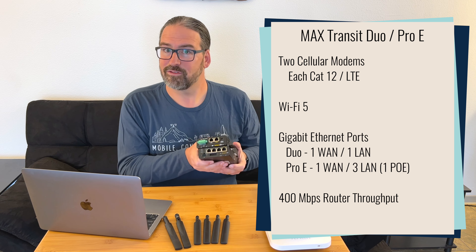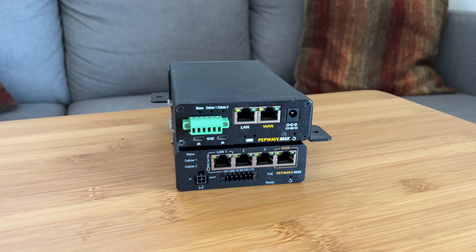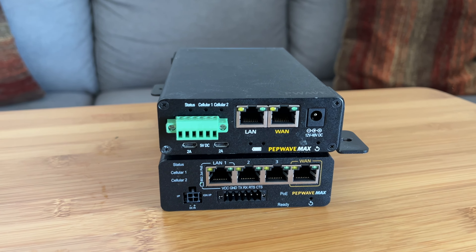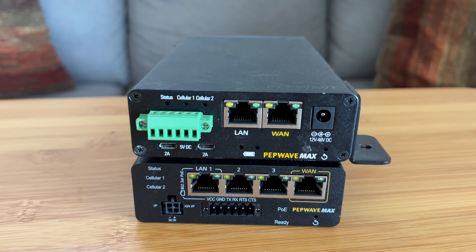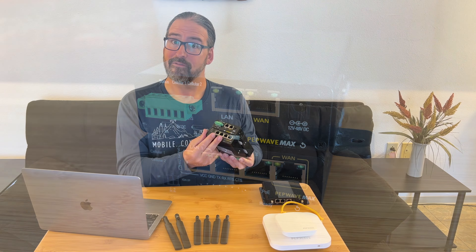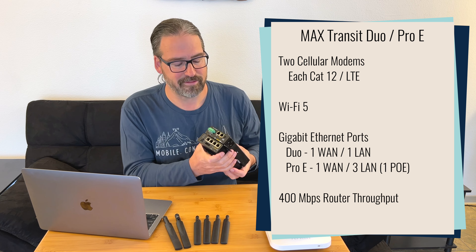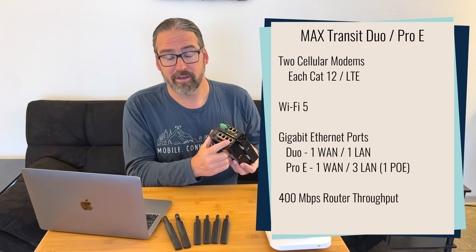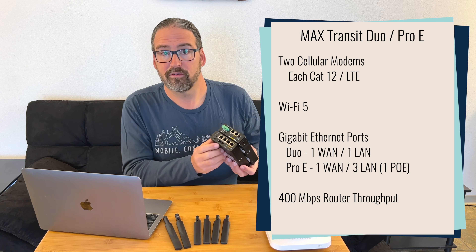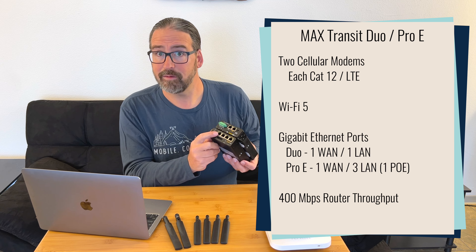On the other side is where you see some differences, though basically there aren't a ton of them. The old Max Transit Duo just had two Ethernet ports: one WAN port that could also be used as a LAN port, and then a LAN port — both gigabit ports. The Max Transit Pro E has four Ethernet ports. The four ports are all gigabit, and one of them is a WAN port that can also still be switched back to be a LAN port if you need it.